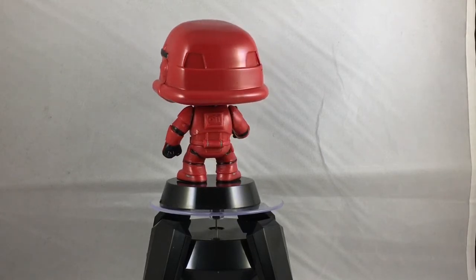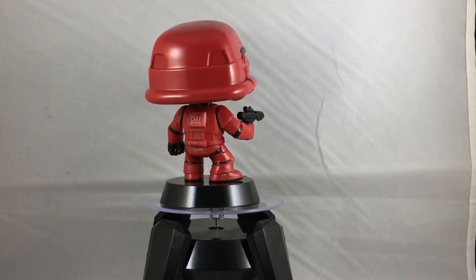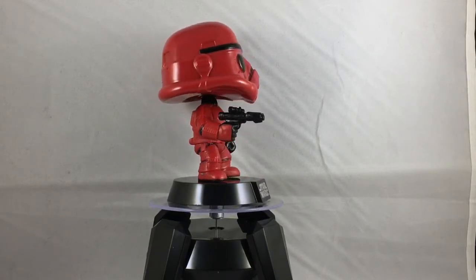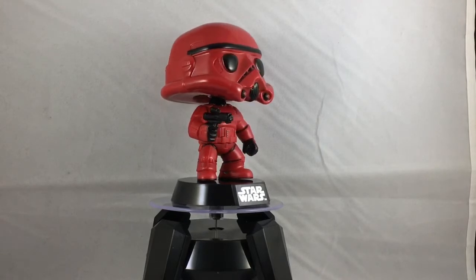We have the red suit all around, completely black trim, black gloves, and the black blaster. It looks like everything is molded out of red — the body and the head — although you can see there's a little bit of a gloss to the head instead.